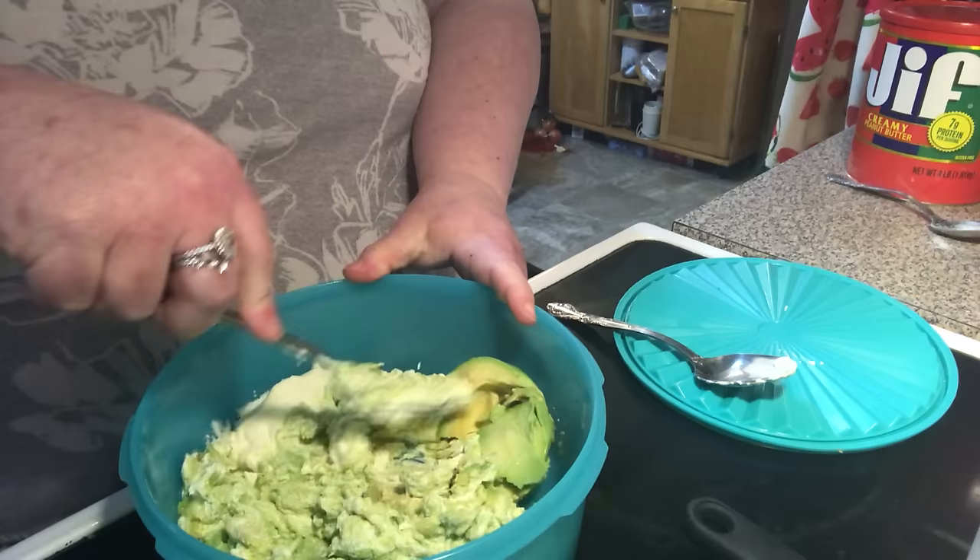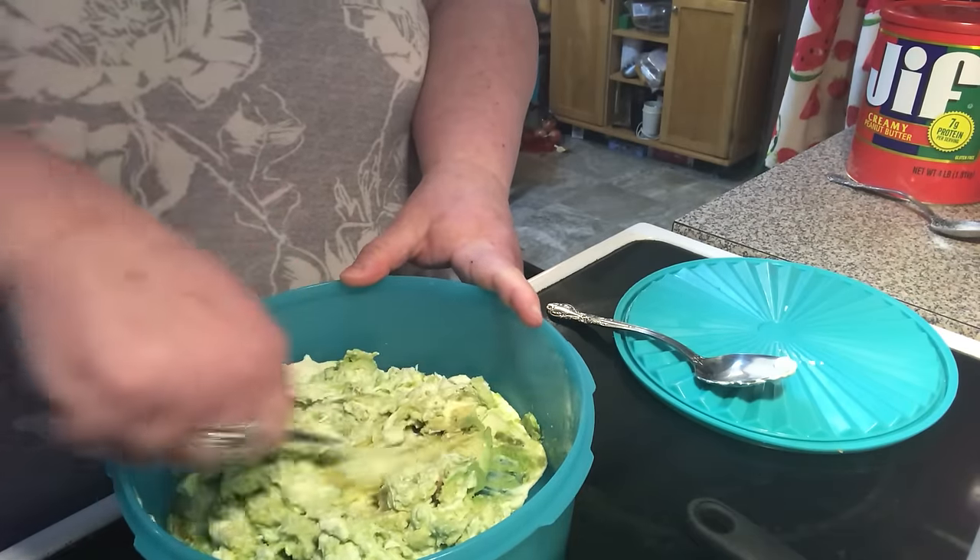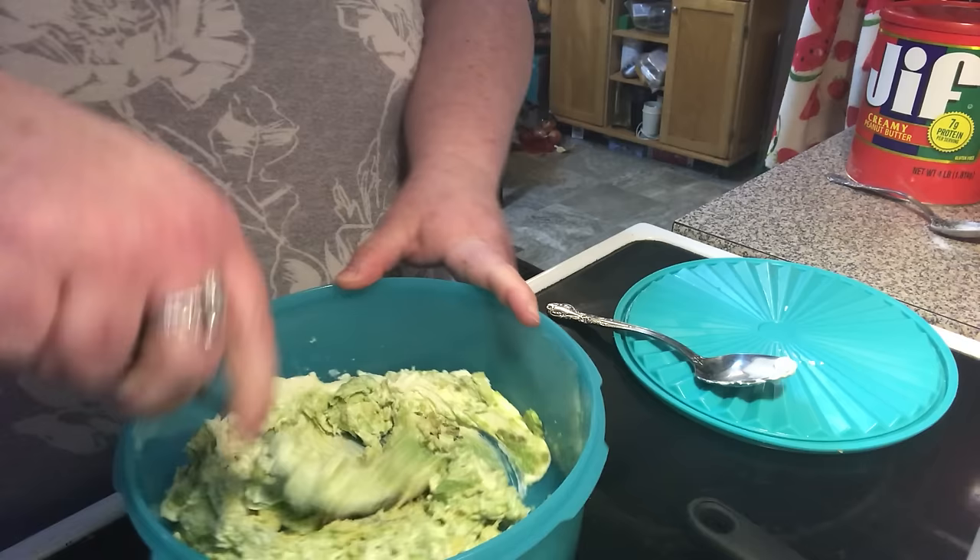If you want it really smooth, I would suggest blending it. I like mine chunky-smooth, but it doesn't matter. I love guacamole.